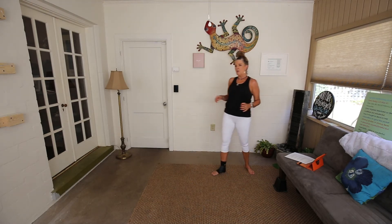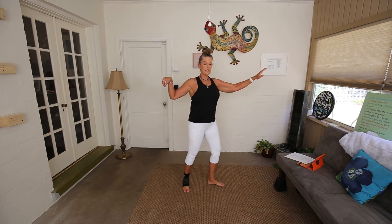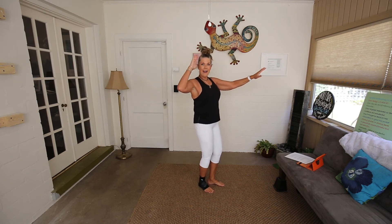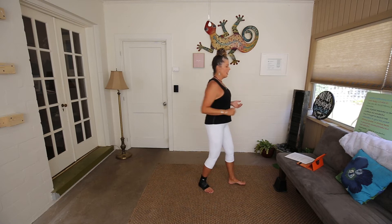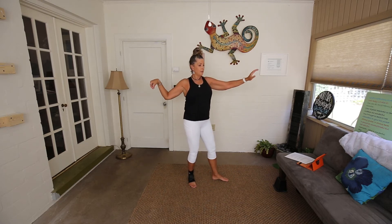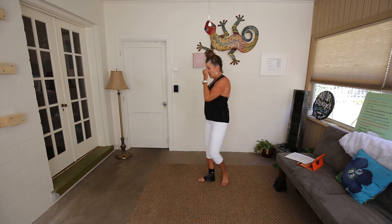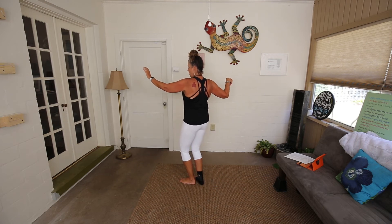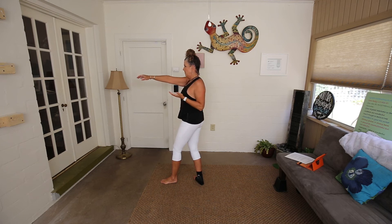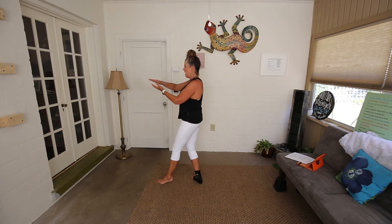The next move is High Pat on Horse, and it comes after Single Whip Left. So we're here — Single Whip Left — we're going to step right and bring our hand up like you're saying high pat, or like a little salute. Step forward with the left foot and palms pass, and you weight shift forward just a little bit. Let's do it again: Single Whip Left, step forward with the right, high pat, step forward with the left, palms pass.